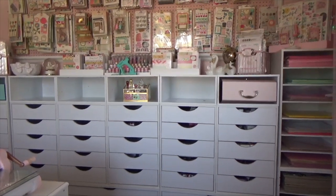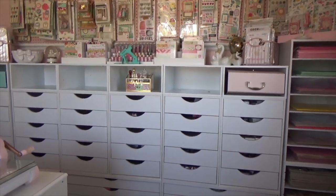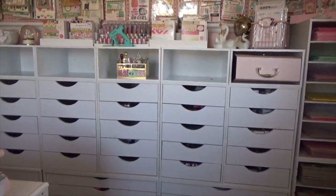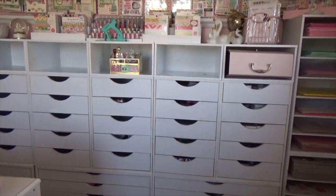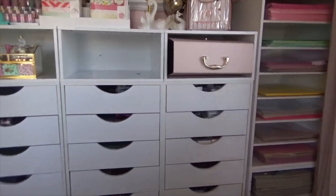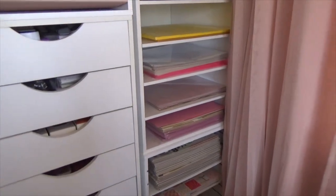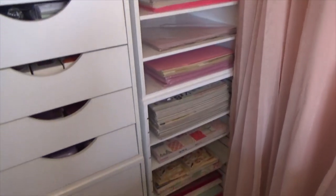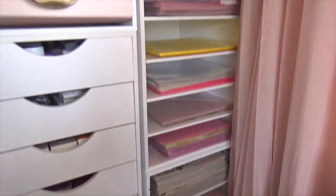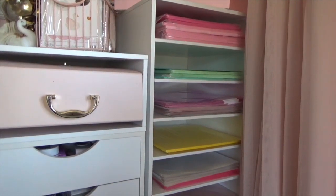All the drawers are up now — let me give you a closer look at what I did. I had to go purchase a couple more of these top drawers to fill up the wall space. Starting with the corner, I was able to purchase another one of these paper organizers and stacked them together — they hold some of my colored cardstock.